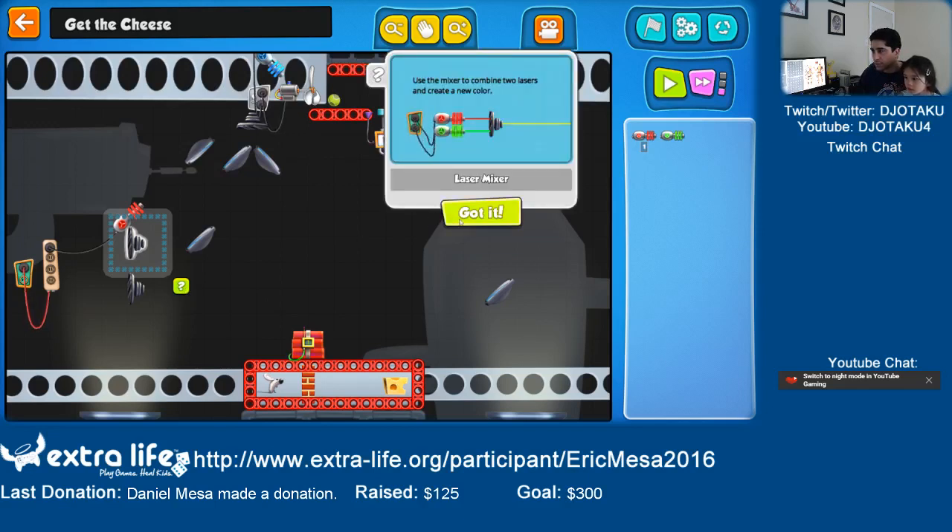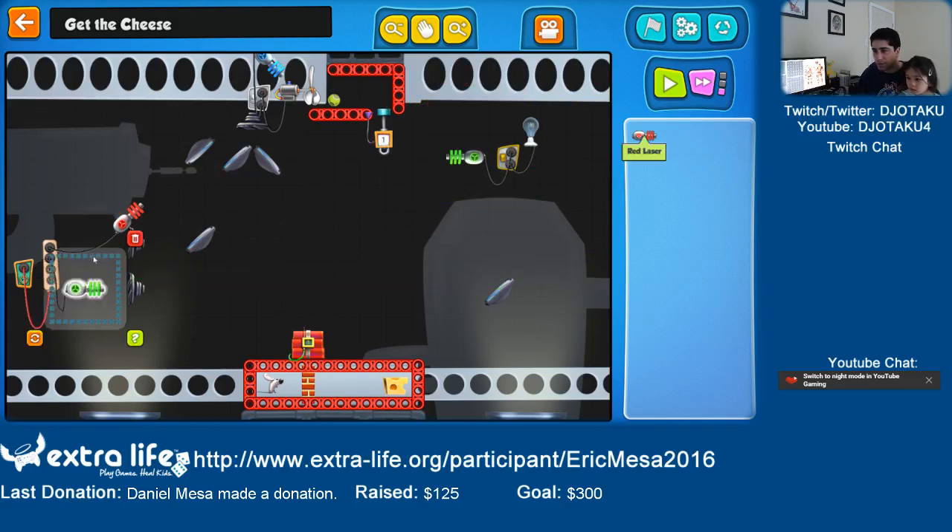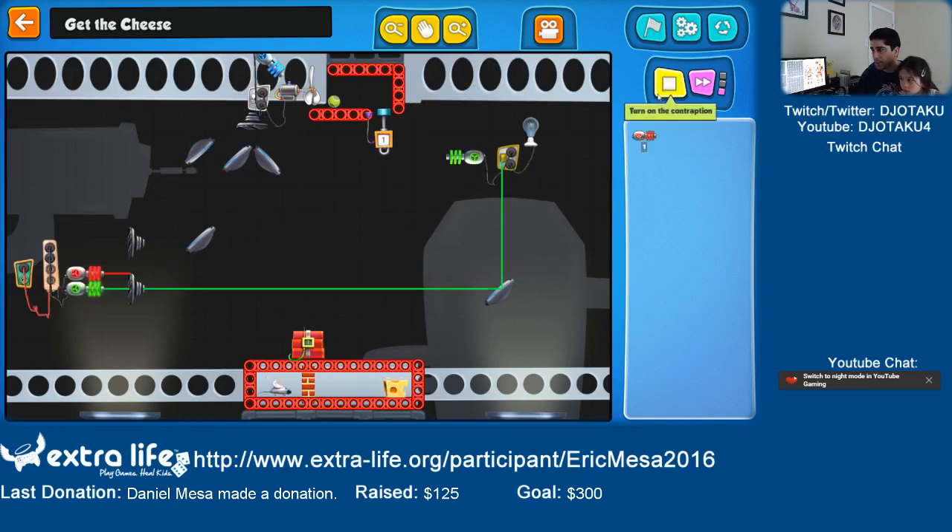And yellow is red and green. So red and green. Those turn this one on. Wait a minute — why isn't it turning?